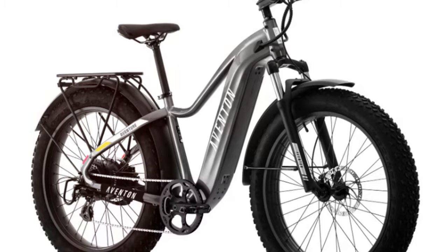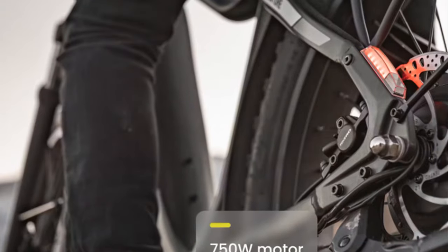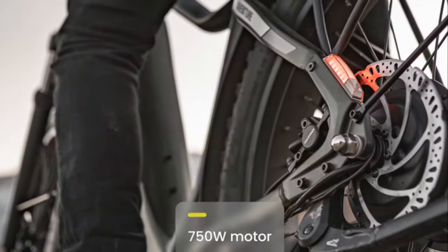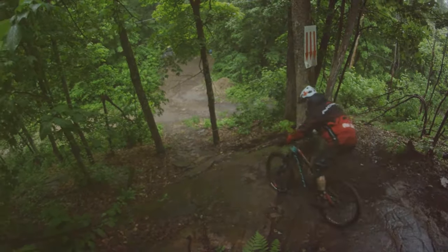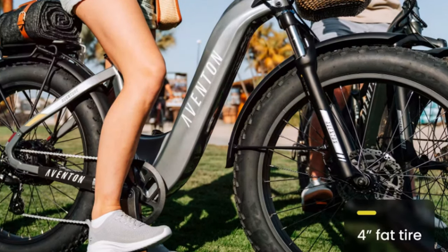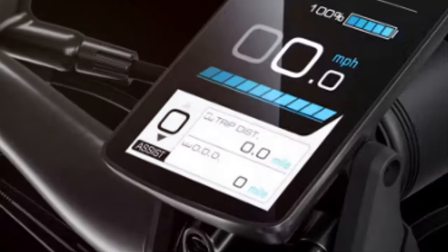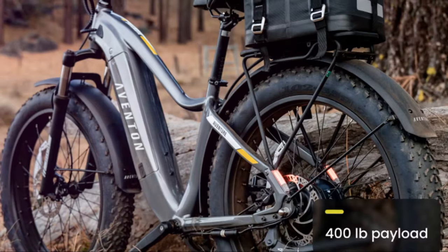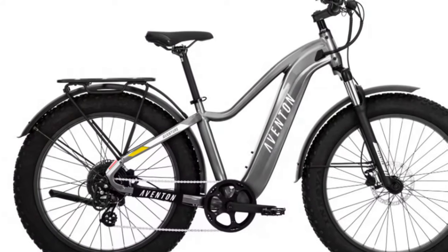All right, let's talk about the Aventon Adventure 2. This bike is built for adventure with a 750-watt motor, a top speed of 28 miles per hour, and a range of up to 60 miles. I took the Adventure 2 on intense trails, and it handled everything like a champ. The 80 millimeters of suspension soaked up all the bumps, making climbing hills a breeze. It's also nimble and comfortable for city riding. This bike has a 400-pound payload capacity, perfect for carrying gear or groceries. The Adventure 2 has got you covered.